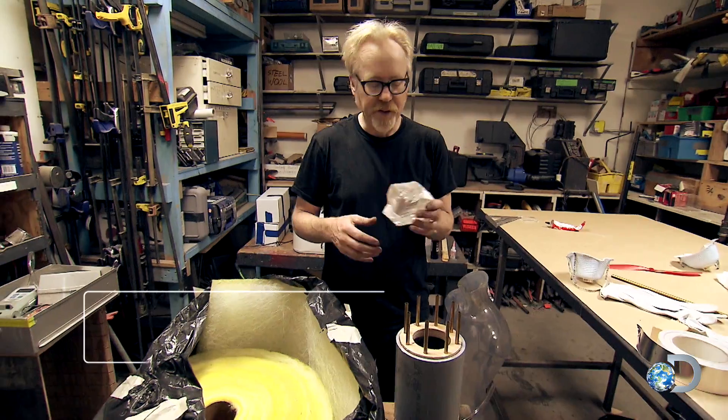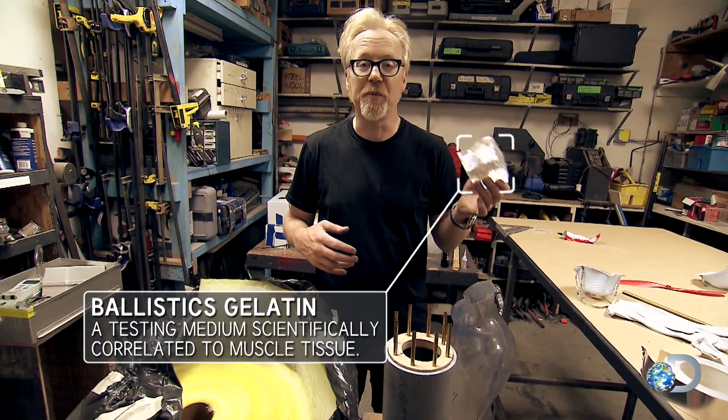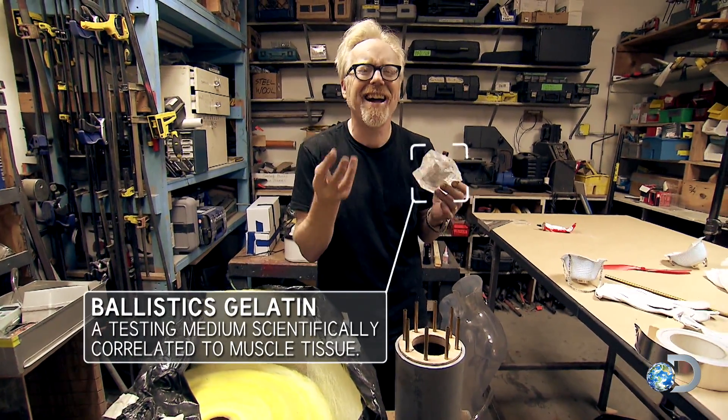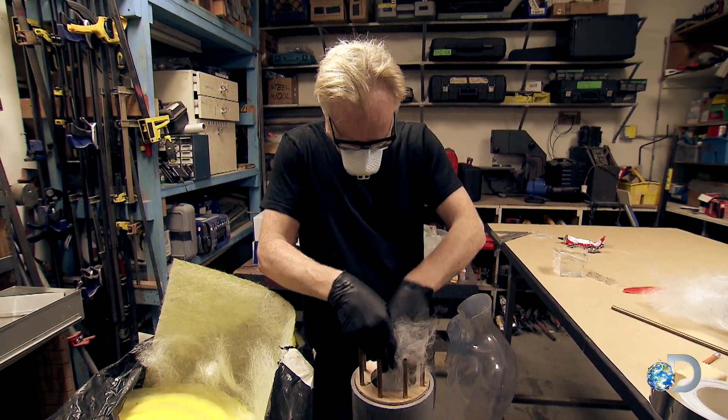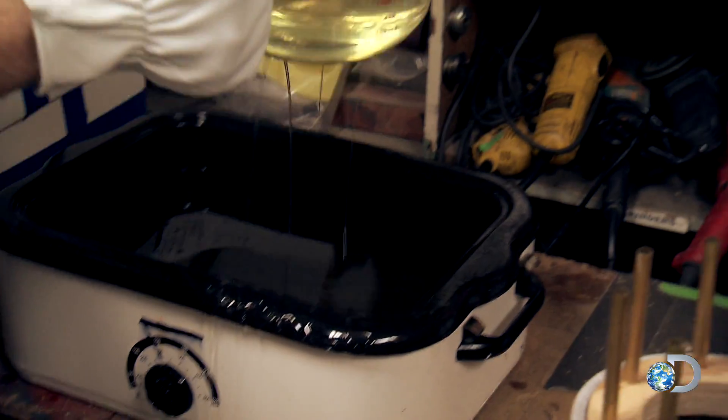As Jamie and I have discovered, this stuff reacts to a bullet similar to human flesh, but to get the tenacity of skin and muscle, we need to add this fiberglass filler to the ballistics gel as we're casting it into my mold.